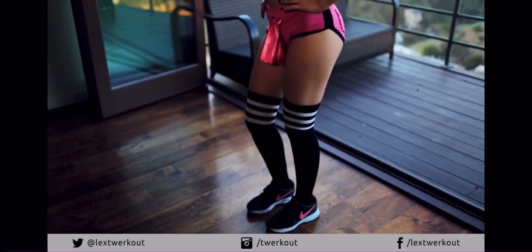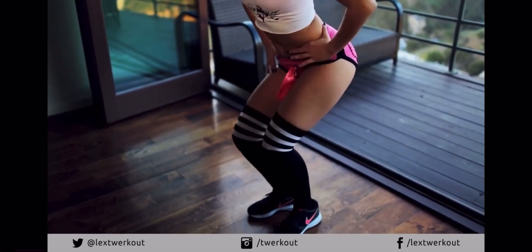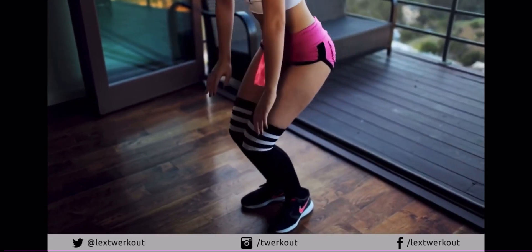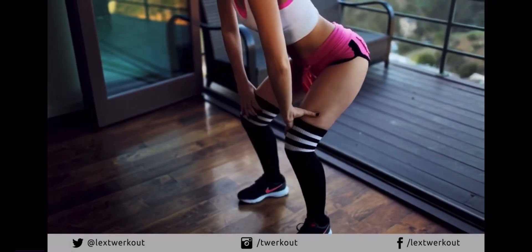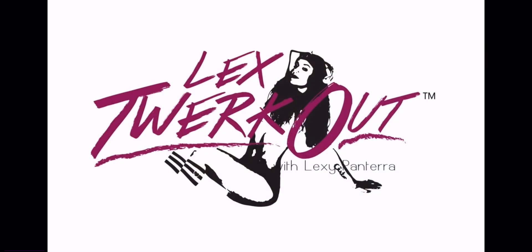Here is the closer-up version of the move. Make sure you're tightening those abs. Bend over, arch your back. Try to go faster and slower. Then an improvised move is jumping out, ticking, and then jumping in and ticking. Just keep repeating. That's all for today.